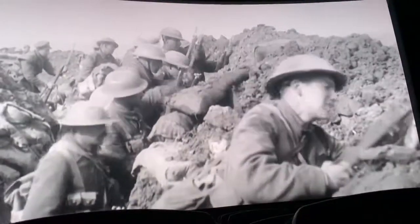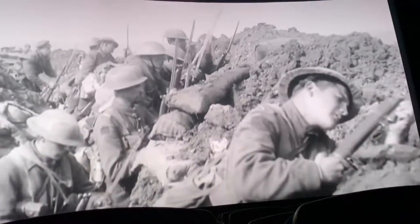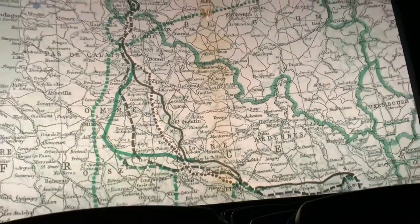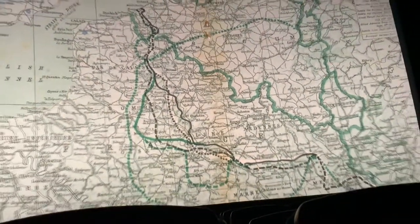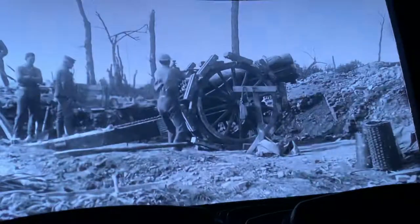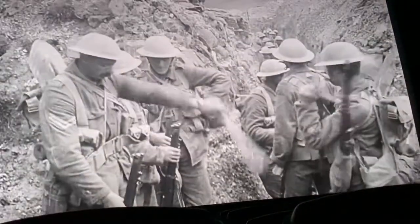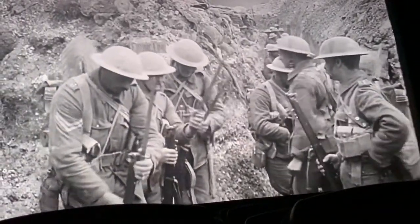For the battle sequence, all the accounts of fighting we were hearing came from all over the Western Front across that four-year period. But we realised that being under shellfire in 1914 was not a lot different from being under shellfire in 1917 or 1918. So we listened to everything and cut together what we felt was an accurate, generic experience of First World War combat.